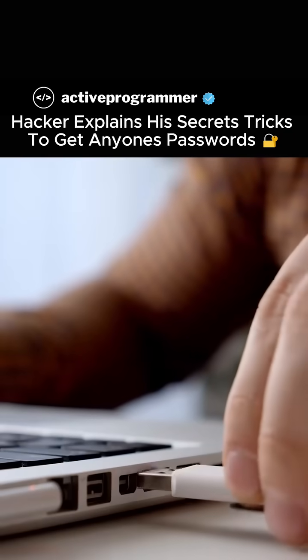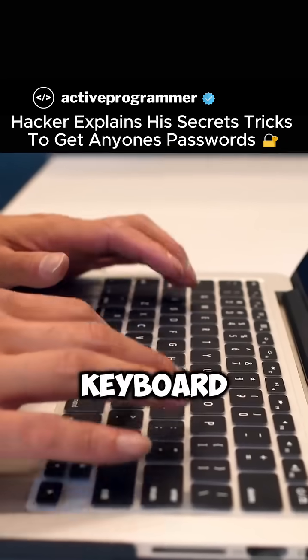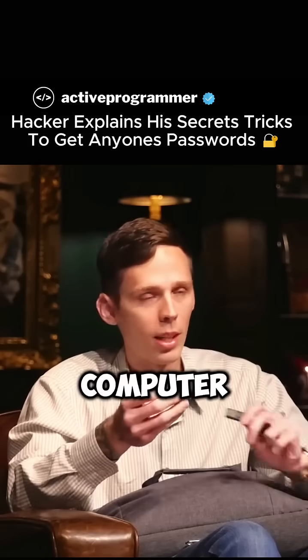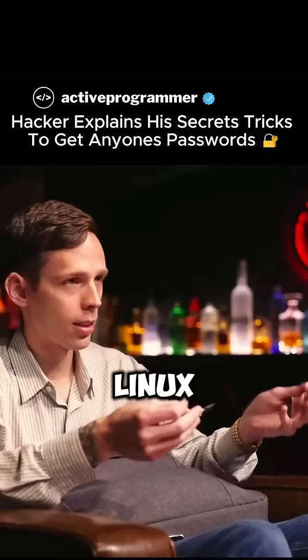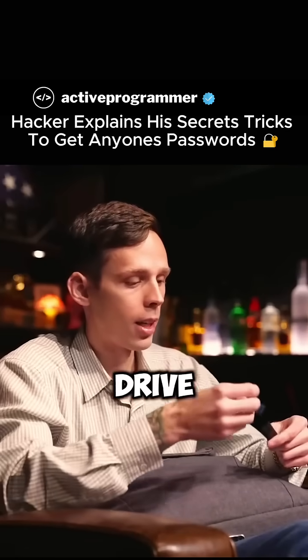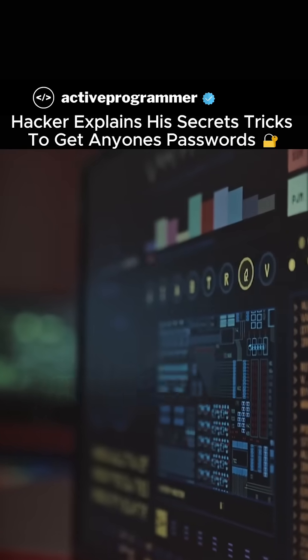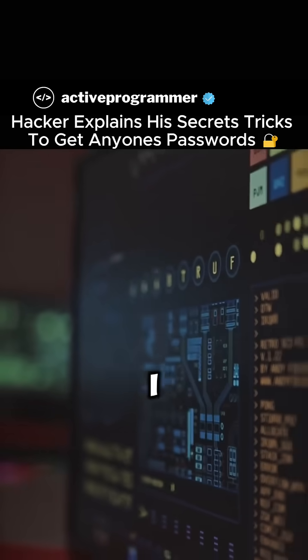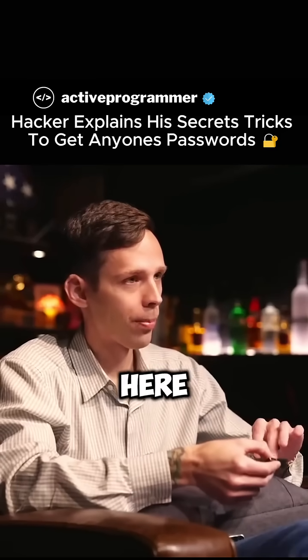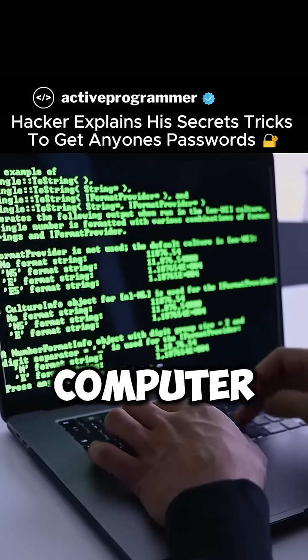Yeah. So when this is plugged into a computer, the computer believes that it is a keyboard. When I plug this into any computer — doesn't matter if it's Mac, Linux, or Windows — it's not going to think this is a flash drive. It's going to start firing off keystrokes at superhuman speeds. I have a payload configured on here that will automatically install malware on your computer.